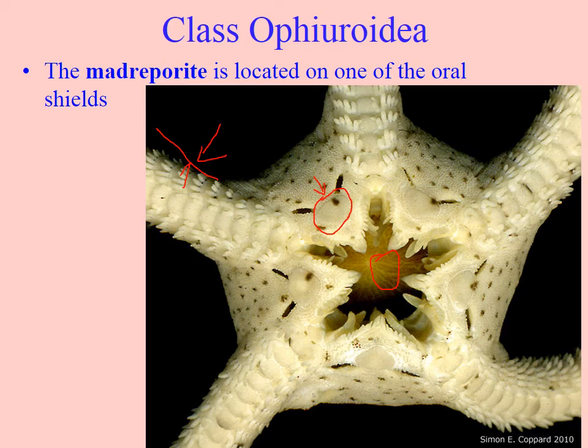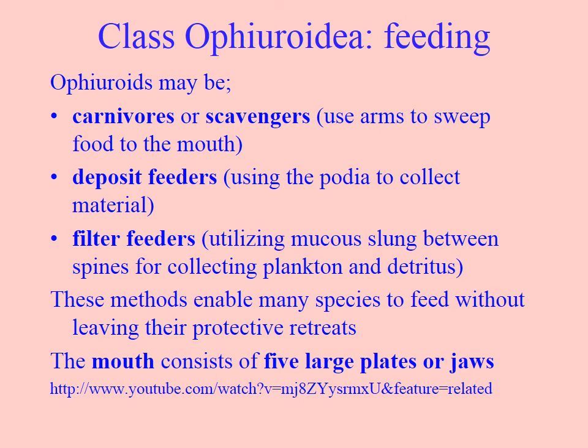The image shows little slit openings known as bursa. They don't have the papulae we saw in asteroideans — instead, these animals breathe by ventilating oxygenated water in and out of these bursal openings. They have a circulatory system that runs down the arm. They can be carnivores, scavengers, or deposit feeders.